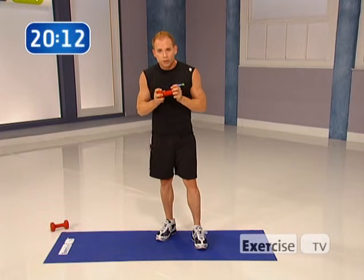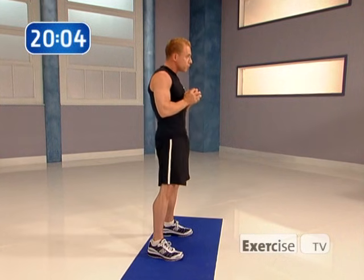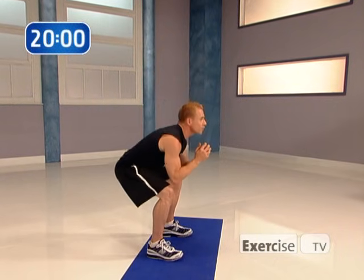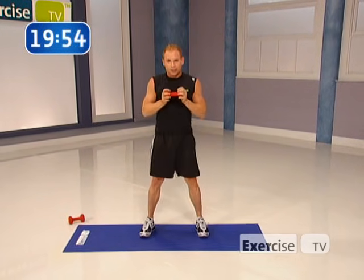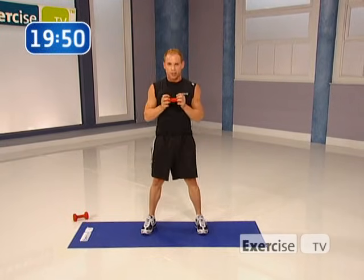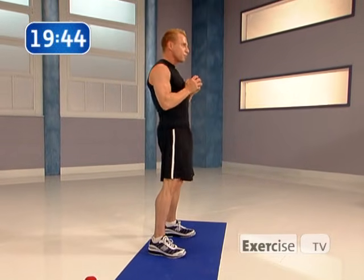We're going to start with some hand weights. All you're going to need is one to begin with, and I want your feet about shoulder-width apart. Bring your elbows to your knees, bring your hips straight back, and then tuck them underneath you — buns nice and tight. We're going to do that a little bit faster. We're working the hips, glutes, hamstrings, and thighs to start with, and they take a lot of energy. You're going to bring up your heart rate.